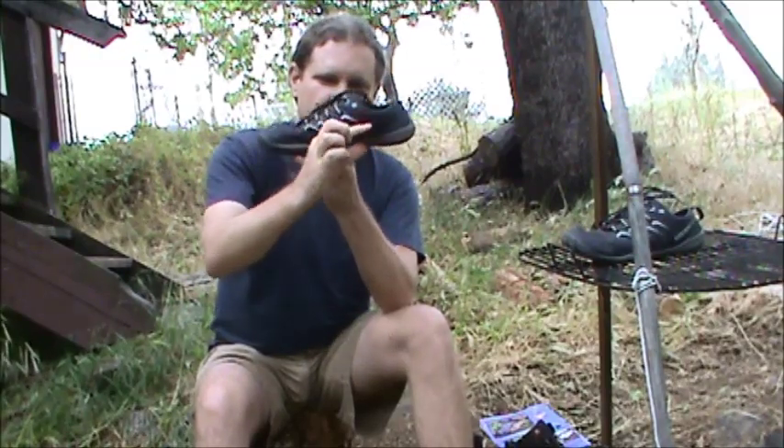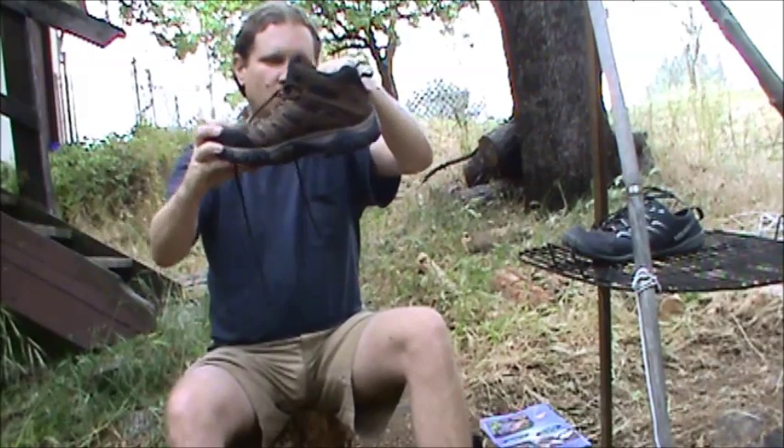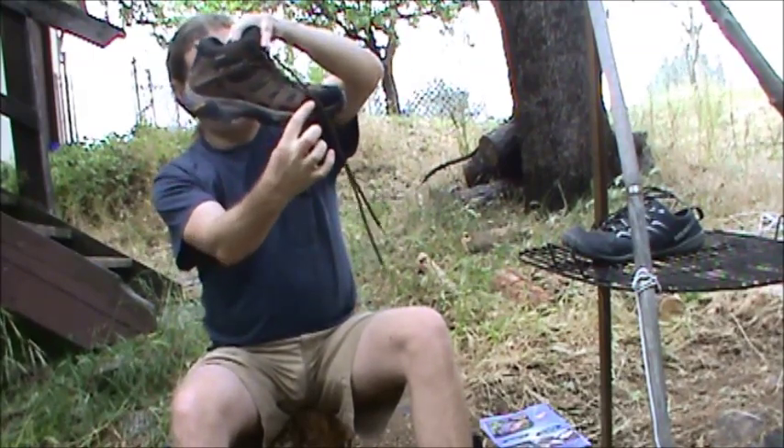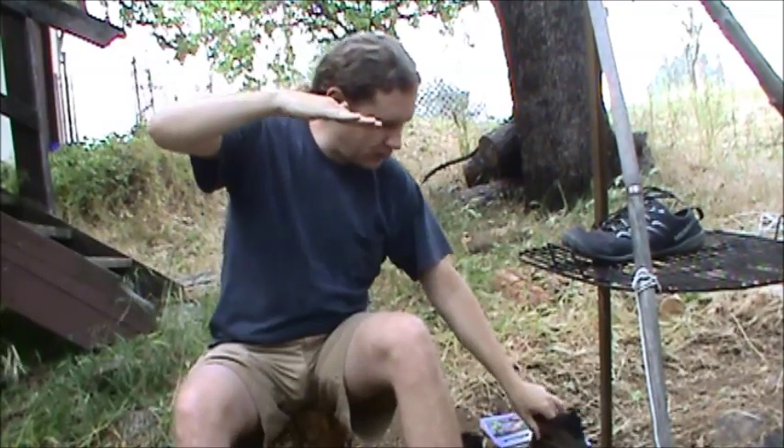There's the slant in modern shoes where the heel's thicker and the front's thinner — like on these, obviously you can see. Thick heel there and thinner in the front, so our feet are always like this nowadays with modern shoes.